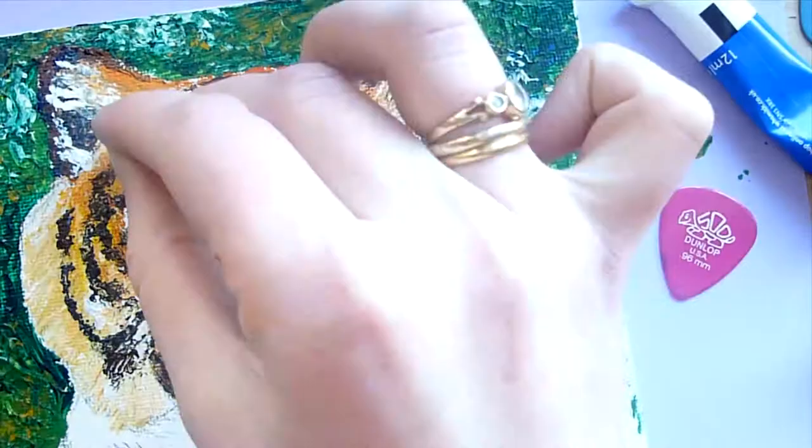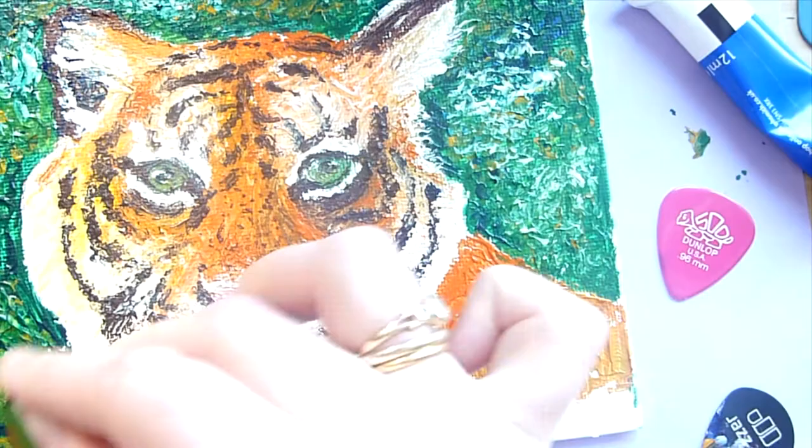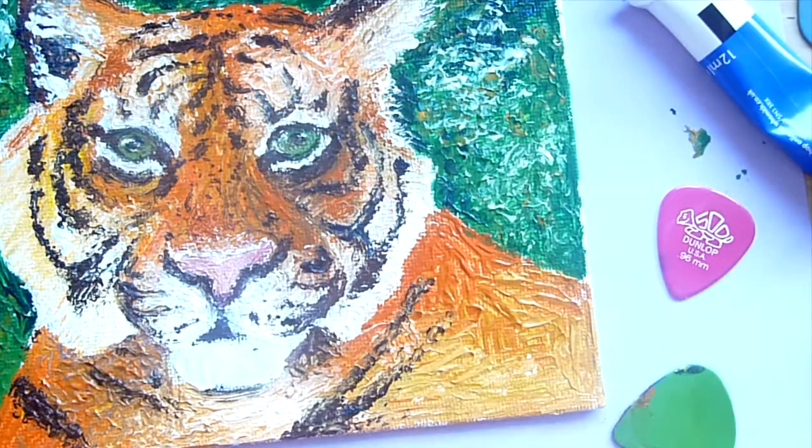So how would I evaluate this experience of painting with guitar picks? Well to be honest it was very difficult and actually more difficult than I was expecting. I tried painting with oboe reeds and if you're interested in seeing how that turned out I'll leave a link at the end and in the description below. When I tried painting with those oboe reeds it was actually much easier than painting with these guitar picks and I think the piece turned out better.